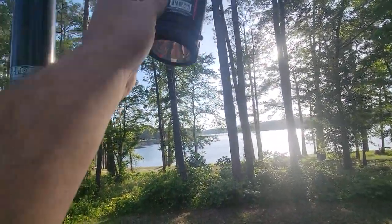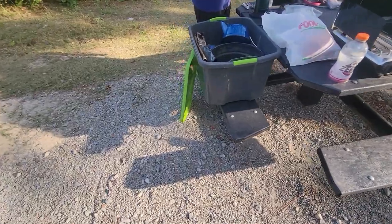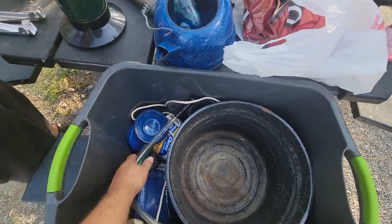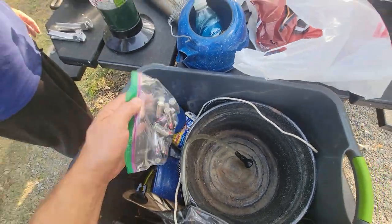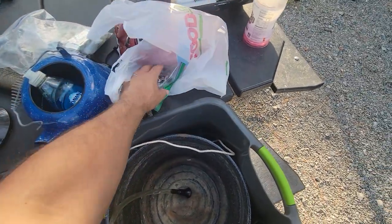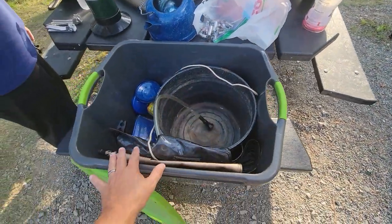I'll have to put batteries in them, which brings us to another point. Always make sure in your camp kit you have dish soap, things that you need, toilet paper. And you'll see here — lots of batteries for my lanterns. So we'll be putting those in. Very important to have all that kind of stuff in your kit.